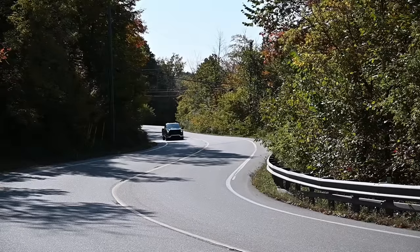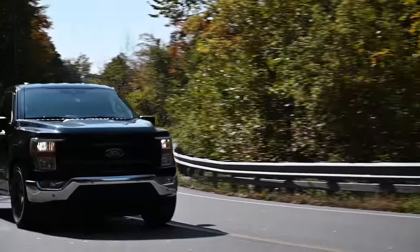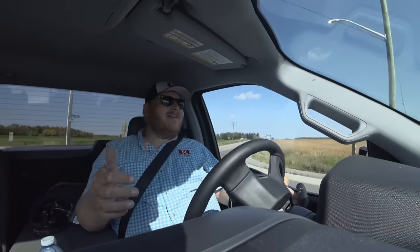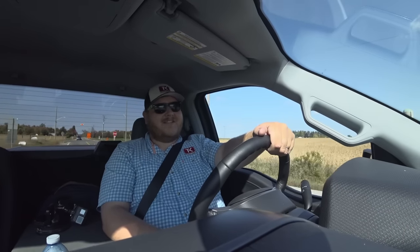The exhaust under full throttle when it shifts just sounds hilarious — super aggressive. The 5-liter already sounds good, and then you add the supercharger noises and then the exhaust on the back, and this truck sounds awesome.